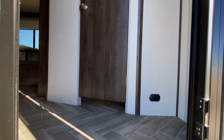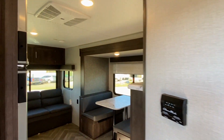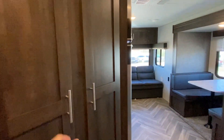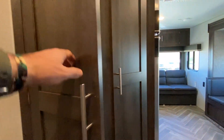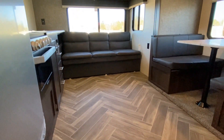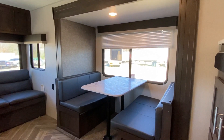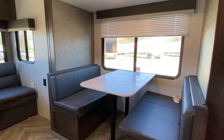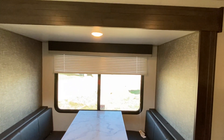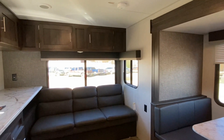Remember, it is a 25-foot unit so it does have a smaller inside, but it has a lot of options. As you walk in, you've got storage space here. Here's the flooring — let me know what you think about that. I've seen it in a few units; some people love it and some hate it. There is a huge dining room table — that is where your slide out is. On the outside it doesn't look as large, but it's a great size dining room table. And then you've got your pullout couch.